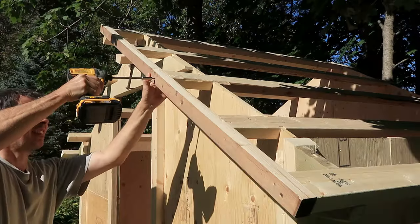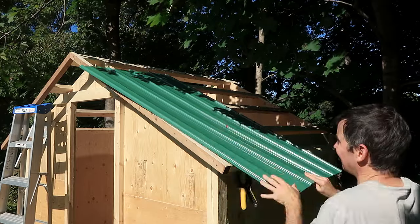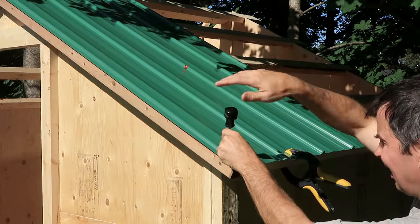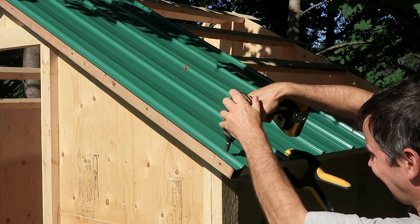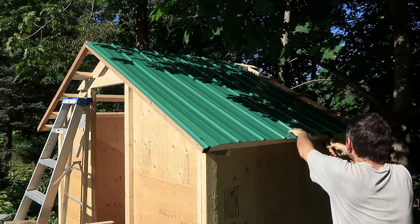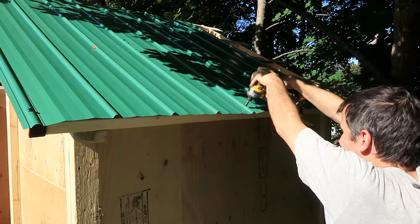I like to use sheet metal roofing because it's easy to apply, doesn't require sheeting, and it lasts a very long time. Manufacturers these days recommend putting the screws into the flat parts of the sheets, but I like to put them on top of the ribs like people used to do, because you run into much less problems with leakage that way.